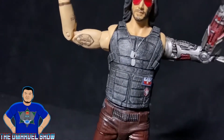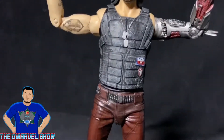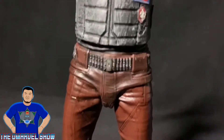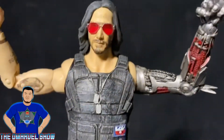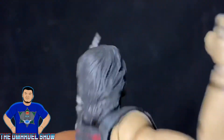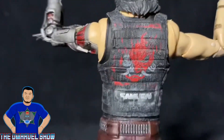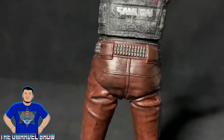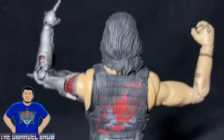His vest is like a faded-out black — pretty cool. I love those little patches on there. The pants are a brownish, kind of burgundy color. His hair is well sculpted. On the back, the logo says 'Samurai' — correct me if I'm wrong. I love the bullets on the belt. The back of his body looks pretty damn cool overall.